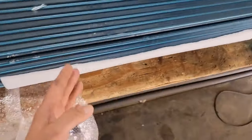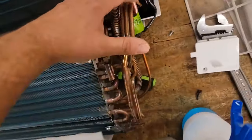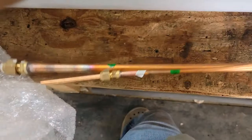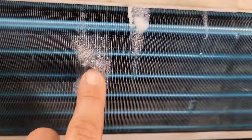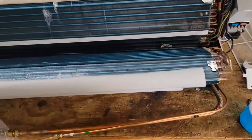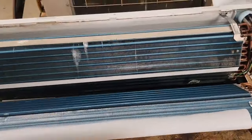I got a brand new coil under warranty, so I'm going to replace it and get it fixed. There was our leak — right in the middle. Pretty easy to do this pressure test process.